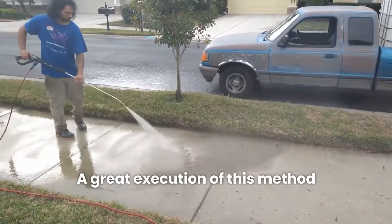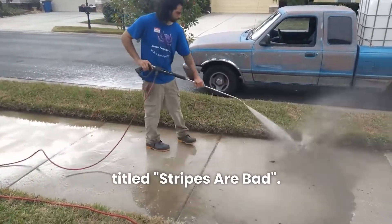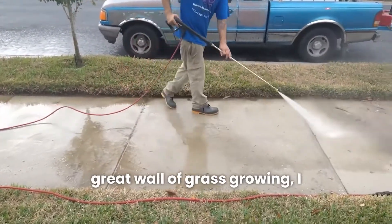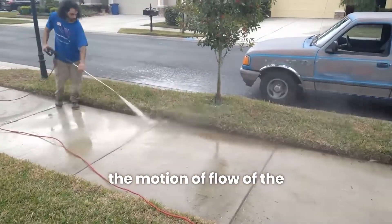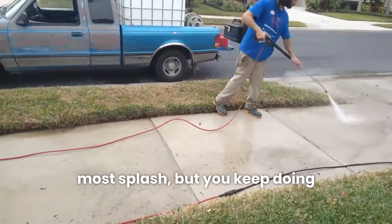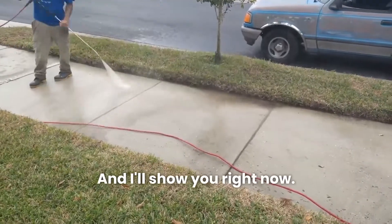A great execution of this method can be seen during the rinse phase of my video titled Stripes Are Bad. After realizing this customer had a great wall of grass growing, I decided to move the water, swing my wand wide aside, controlling the motion and flow of the water. This is the first time you'll have the most splash, but you keep doing this — repeat this process until the water is neatly gone, and I'll show you right now.